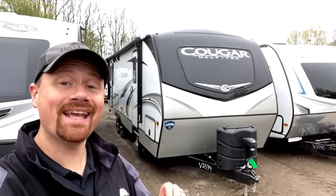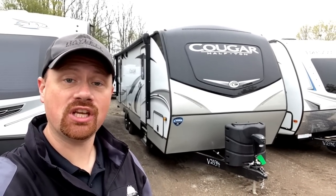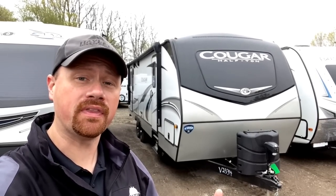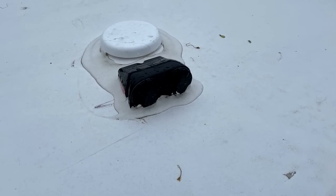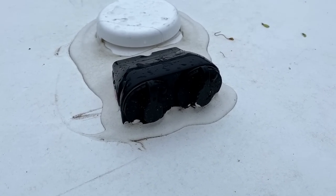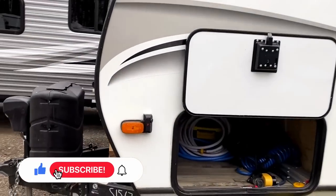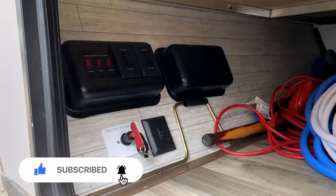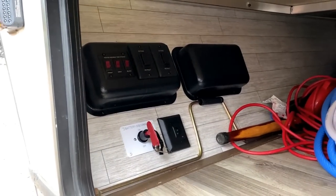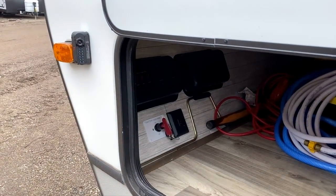Every Cougar, whether it's a fifth wheel or a travel trailer, is already OTG prepped. It begins up here on the roof with a dual access port — this is where roof-mounted solar panels could be plugged in. Then that roof wiring is actually run down here up into the front pass-through compartment. That black box that you see over there — you'll find something like that in every Cougar floor plan, trailer, or fifth wheel. That is where a charge controller is going to be located, or the wiring is at least run there.